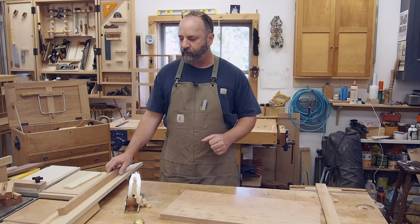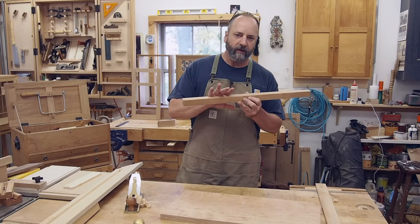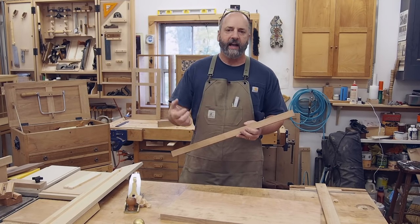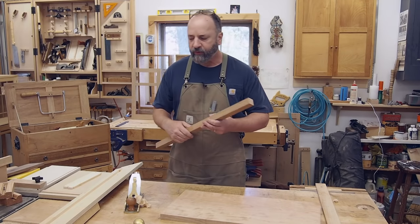The only time I start to run into trouble is when my parts get longer and skinnier, like table legs. For stuff like that I have a different jig that offers a little bit more support.